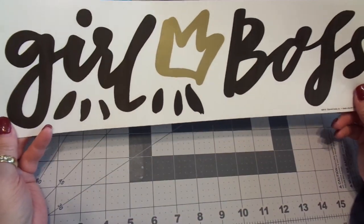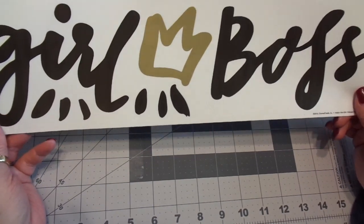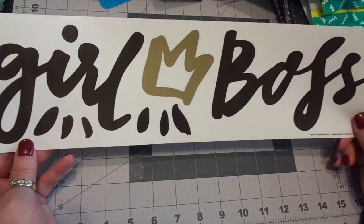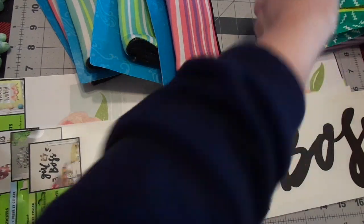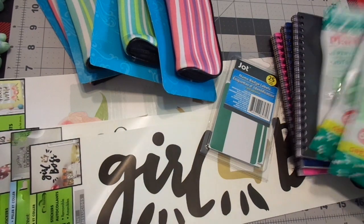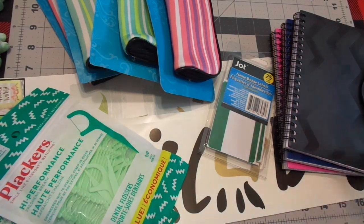I love this — it says 'Girl Boss.' I thought this was so cute. I'm going to put that somewhere on a planner or a journal. So long story short, you can find all kinds of stuff at Dollar Tree. I just wanted to share with you guys some of the things that I found. I went in for the flossers and came out with all of this — and I feel like I kind of scored in a wonderful way.